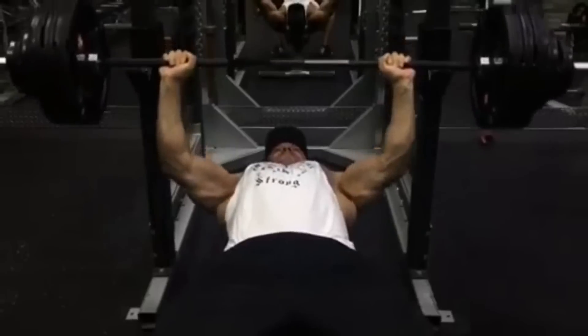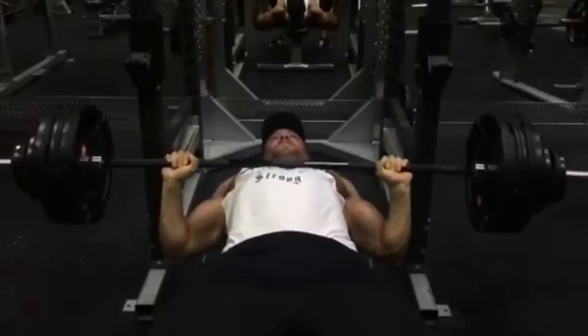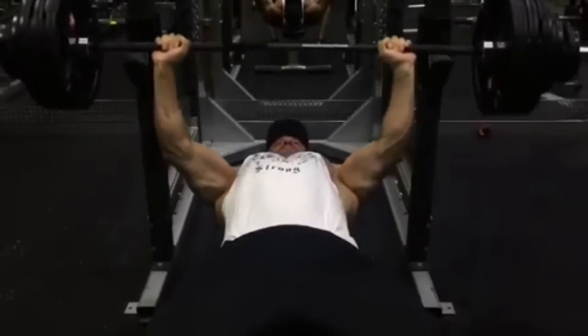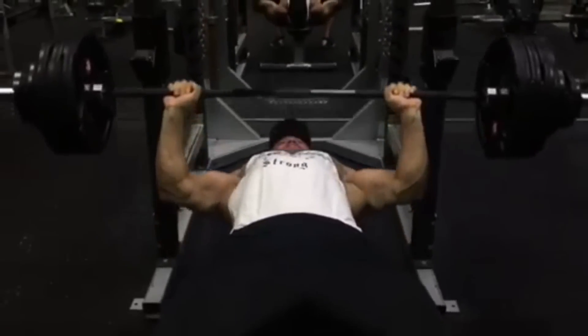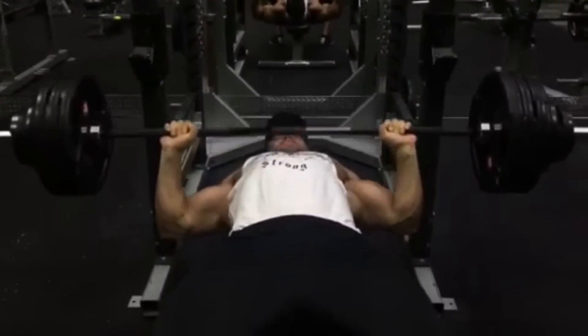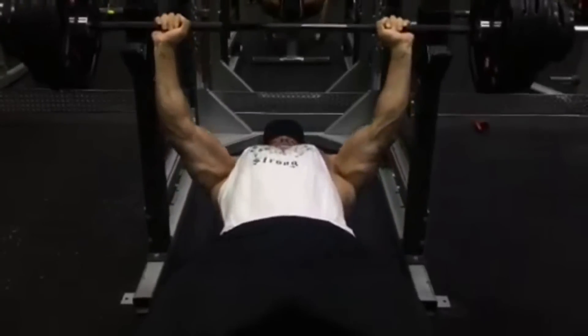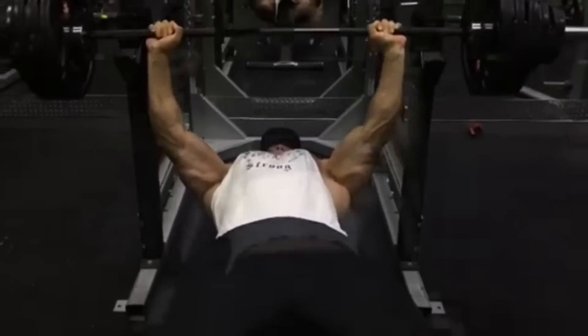After that he went to dumbbell pause floor flies, hit some incline cable flies, and then finished off with the ultimate bodyweight finisher — the wall sit with 20 push-ups. That's a hell of a challenge if you weigh 128 pounds, let alone 328 pounds.